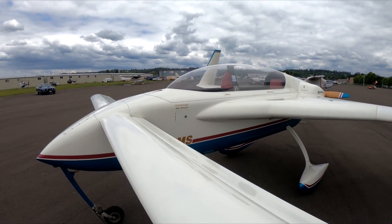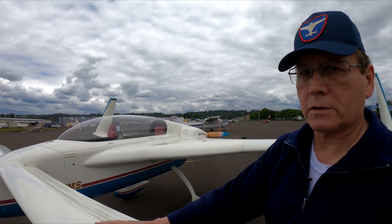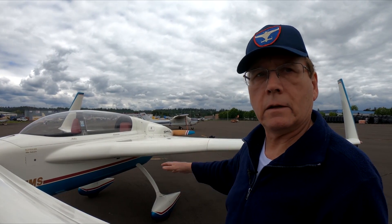The canard is also a lifting surface, whereas a normal tail on a Cessna is a down-lifting surface. So this surface contributes to the total lift of the airplane, meaning you can make the wing smaller and you're more efficient.